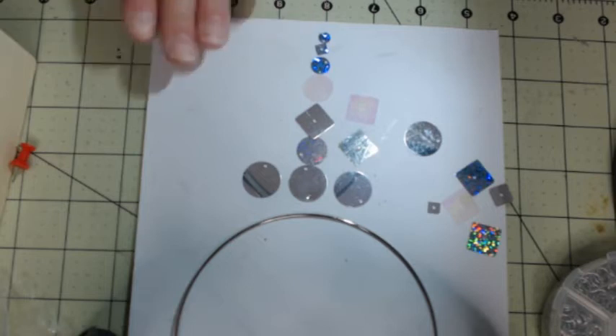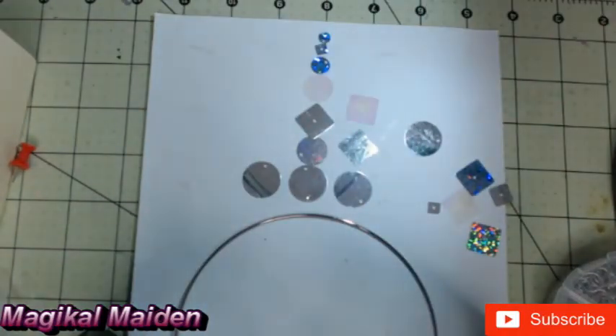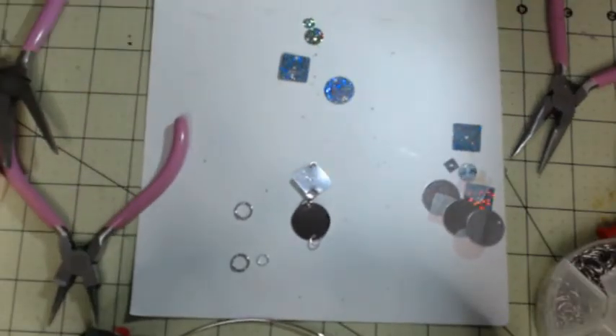The first step is deciding what you're going to use, because you don't want to punch holes until you know exactly what you're going to use and how you're going to do it. Then, once you punch the holes, you're going to configure how you're going to line them all up, and then you can go to the next step.